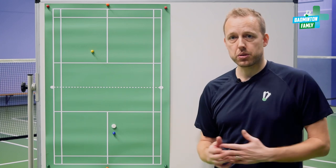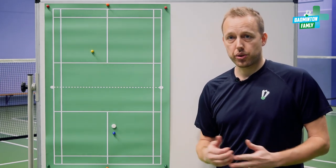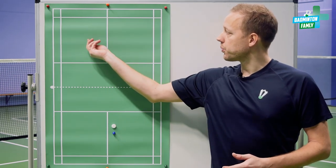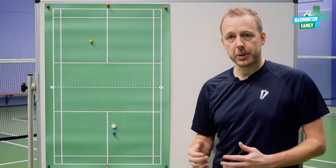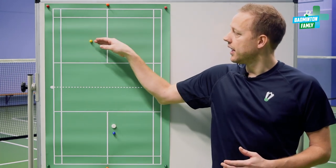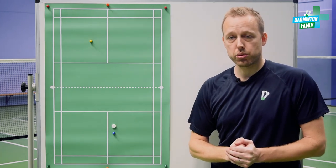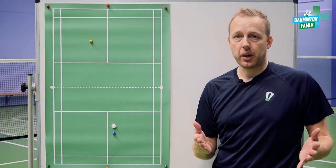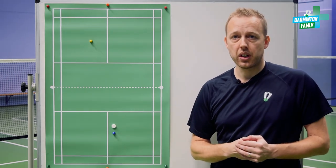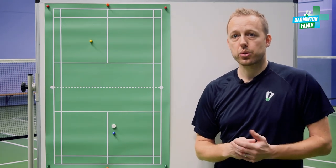You can try the forehand serve as well, and in some cases if you're very good at controlling it, your opponent can reach the shuttle a little bit lower because he is waiting further back on court. So that is also a good option. It's very individual what people like and you can choose whatever you like best or switch between the two serves.